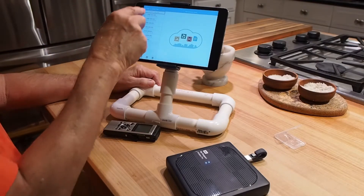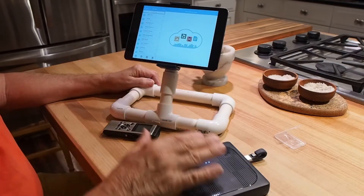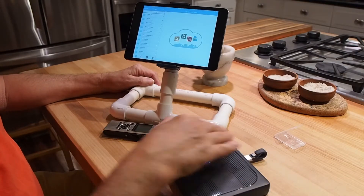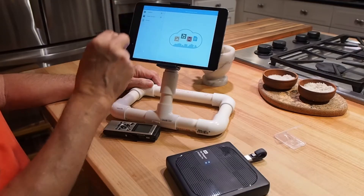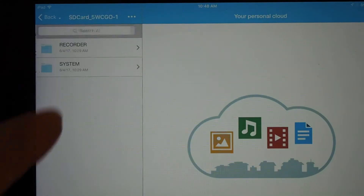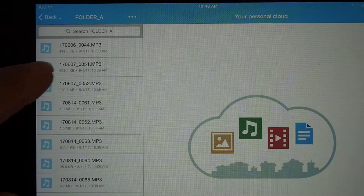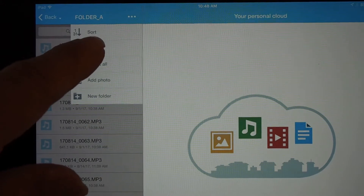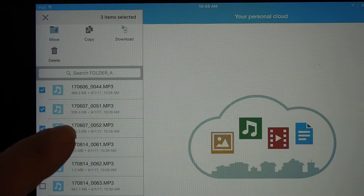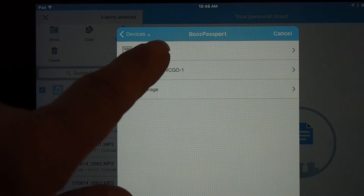Now I could copy these to the flash drive, or I could use the hard drive to transfer files from the card directly to the flash drive. Going back to the menu, I go to the SD card again, Recorder, Folder A, and use the Select option to choose the first three MP3 files. I copy them, go to My Passport, and transfer them to the flash drive.